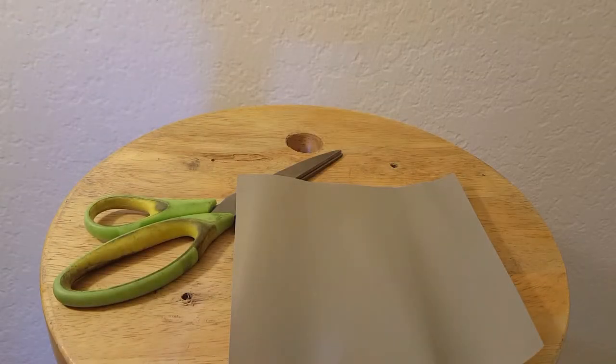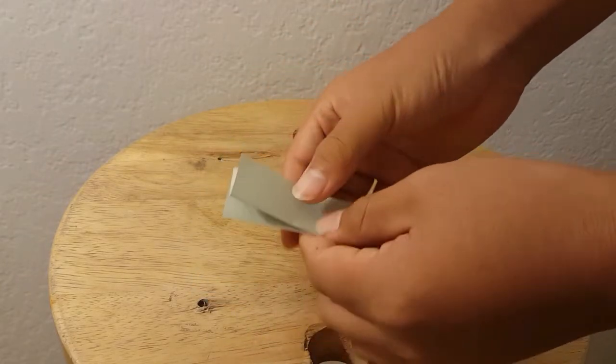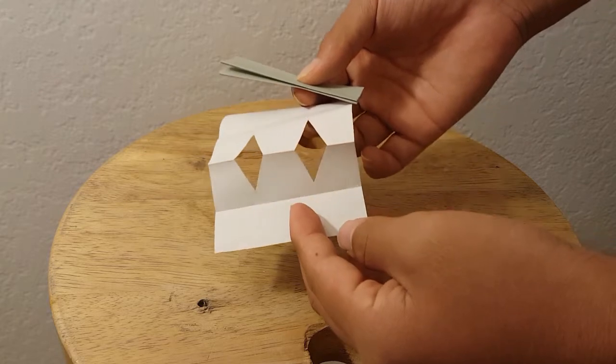All right guys, for this project all we need is just a scissor and some paper. First thing you gotta do is just fold the paper in half, then fold it like this on each side. Then all you gotta do is just cut some holes like triangles in the bottom.